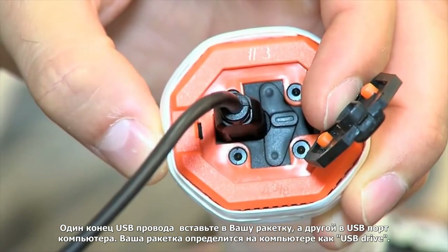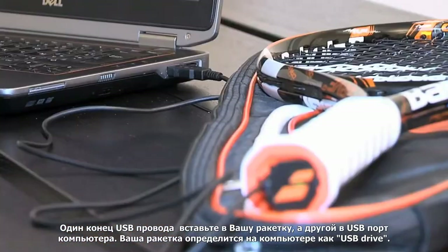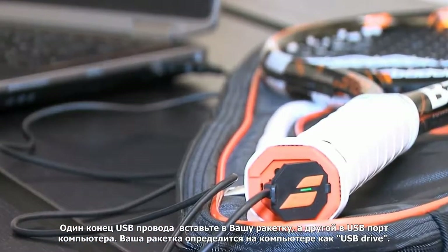Insert the USB cable into your racket and then connect the other end of the cable into your computer. Your racket will be recognized as a USB drive.